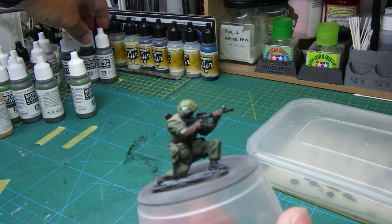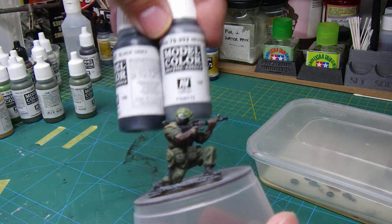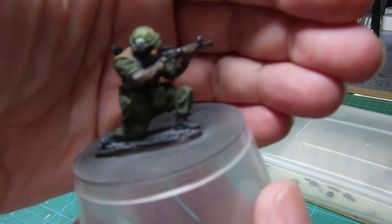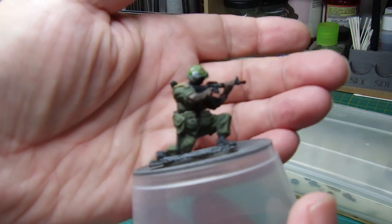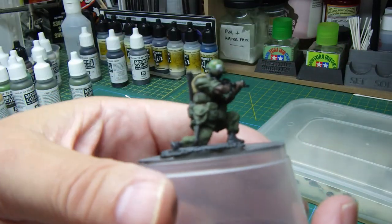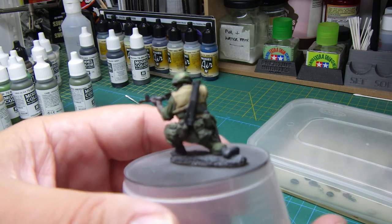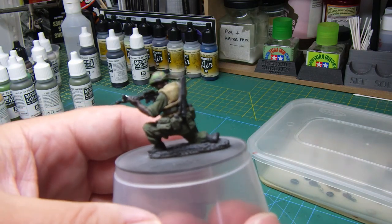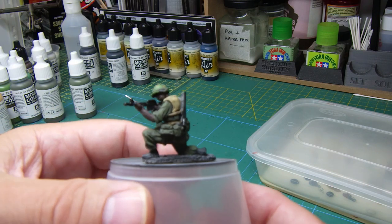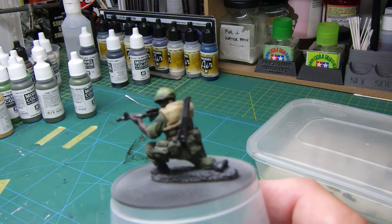For the boots I used the black grey and neutral grey combination and I think that's come out reasonably well. I don't know a hundred percent if these colours are absolutely correct, but I'm actually quite pleased with the outcome. I'll put this down and get some shots of the figure.